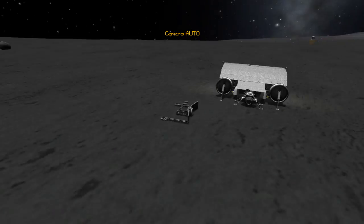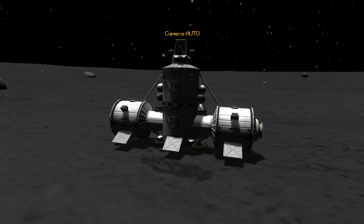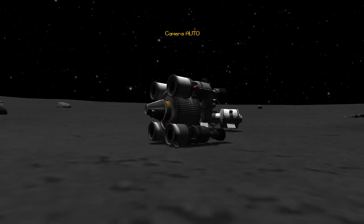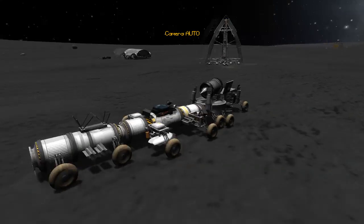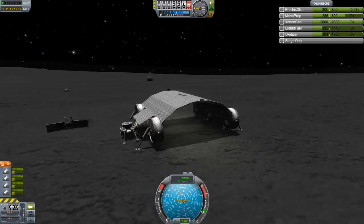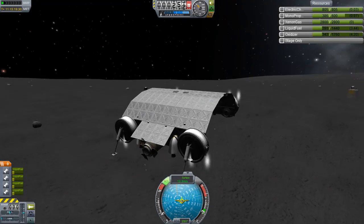We have a lot of things strewn around across the base as a result of our last episode. We have all our different utilities here and we have two main things that I've kind of been neglecting. So first of all, this hangar — it doesn't work.